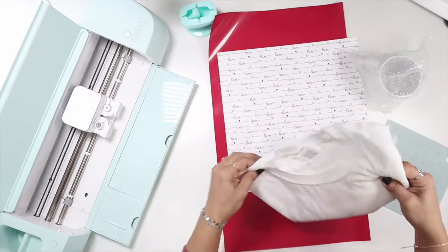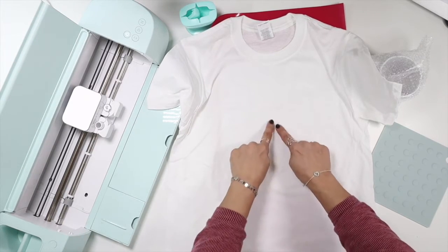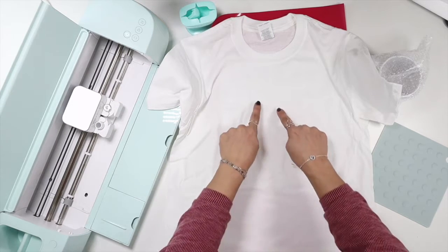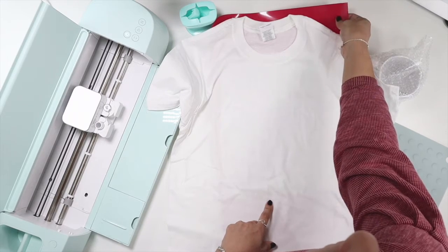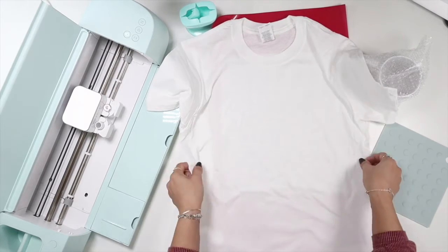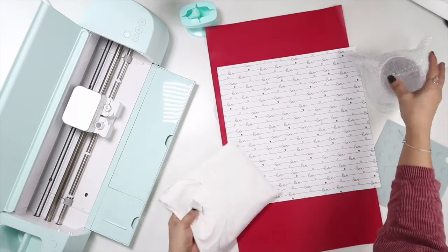This is the shirt I'm going to put the design on. My idea is to do a heart in the center and then a bunch of little hearts around it. The center heart will use the patterned HTV and the little hearts around the outside will use the puff HTV. I'm pretty excited to see how it turns out.